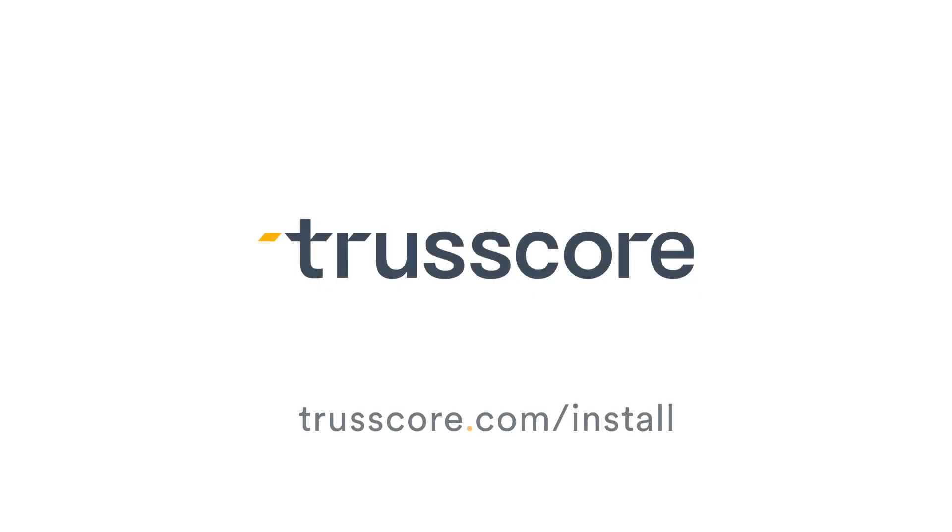For more helpful installation tips, videos, and guides, visit Trescor.com/install.